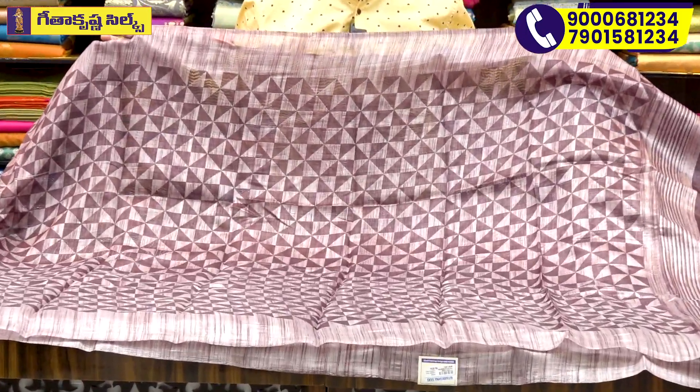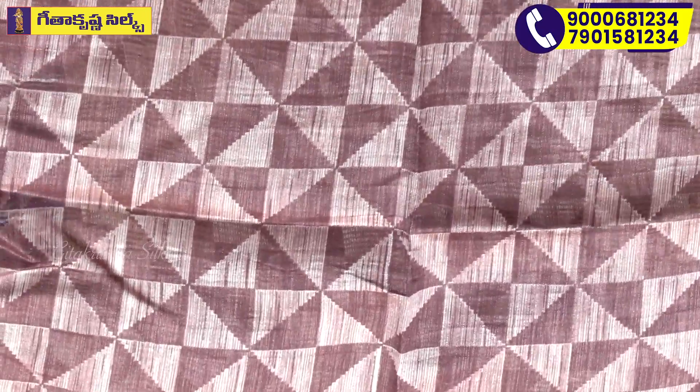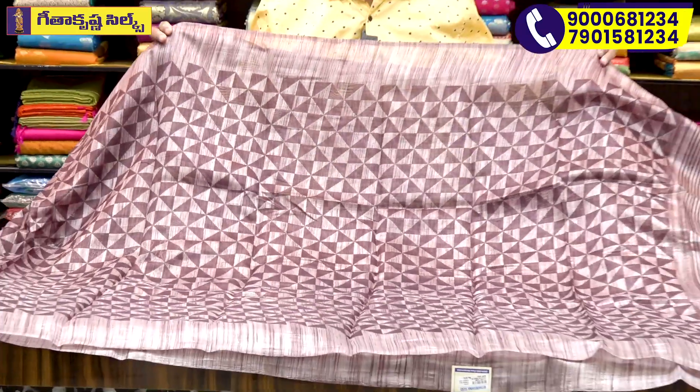We have a support color. We have a square cut design. We have a lot of designs in a line way. We also have a lot of washable variety.